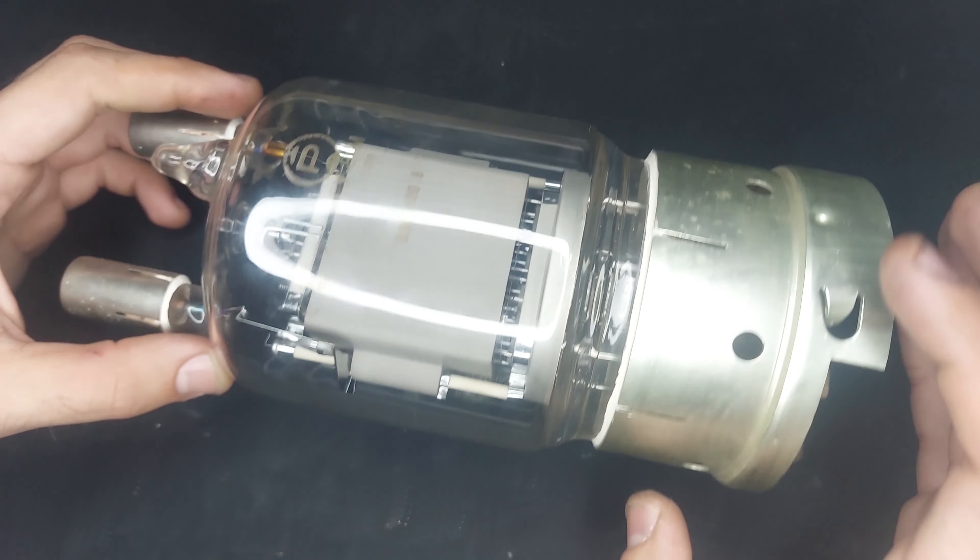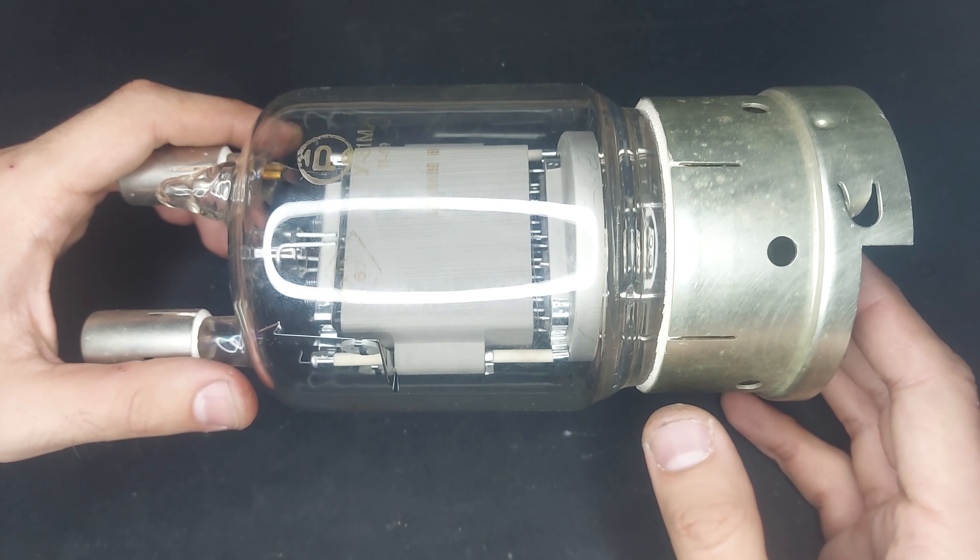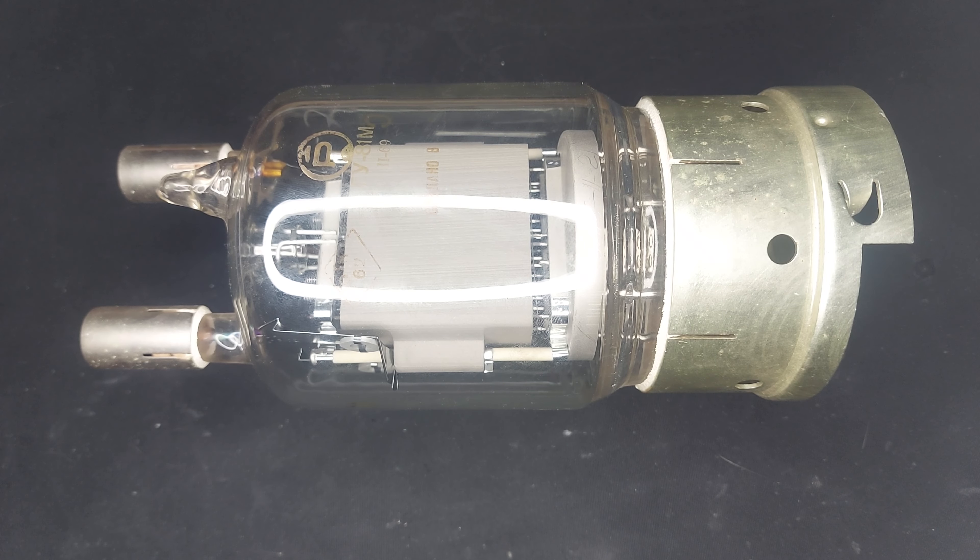Sadly, I think this one is well and truly buggered, because there's snow inside it — it's like something, maybe the ceramic insulator or cathode coating or something like that. There's been damage done to this thing, and I'm not sure if it's going to light up, so I'm not even going to try.